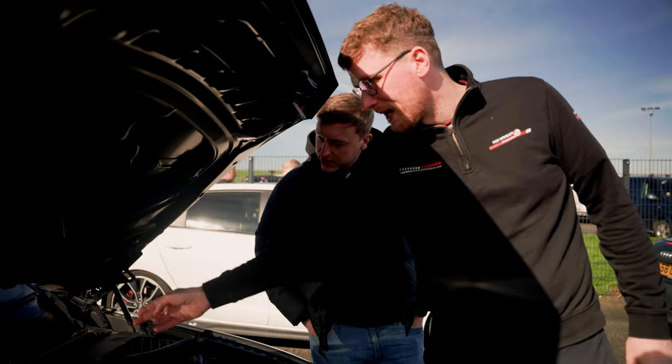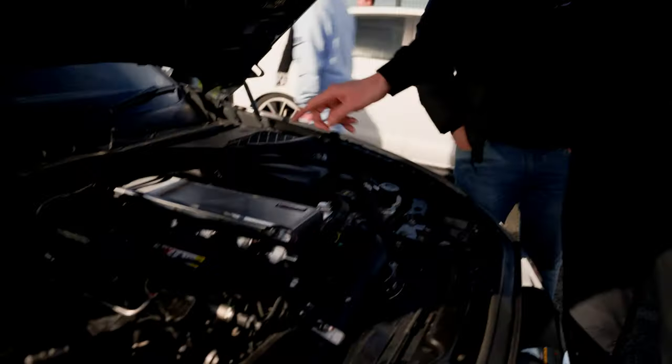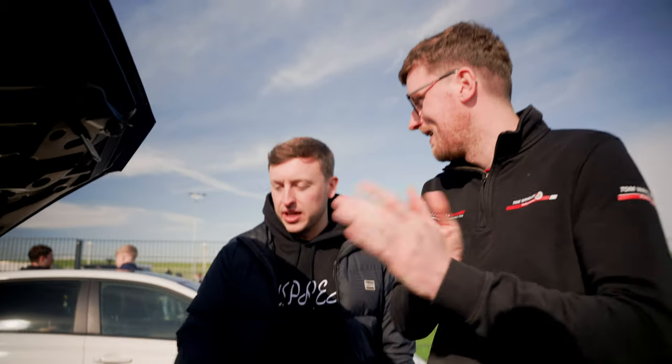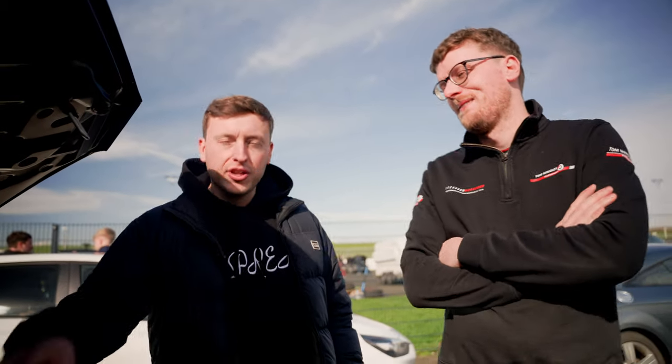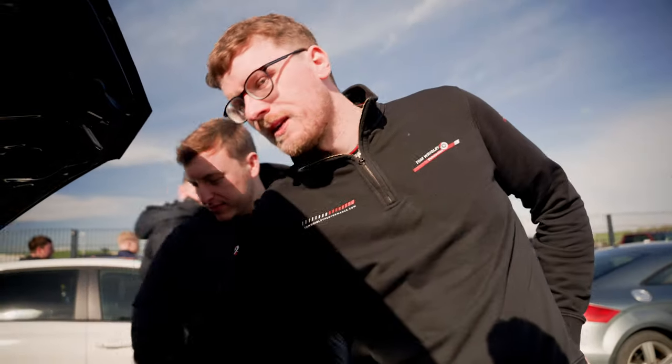So it'll be what they call a single pass - it'll feed at the back, then it'll come through, and come out of a big fitting at the front. The Race X inlet that we're selling to Tom now - it's designed for the Gen 2 B58, the Supras. So what we're going to have to do is put a super throttle body on it.